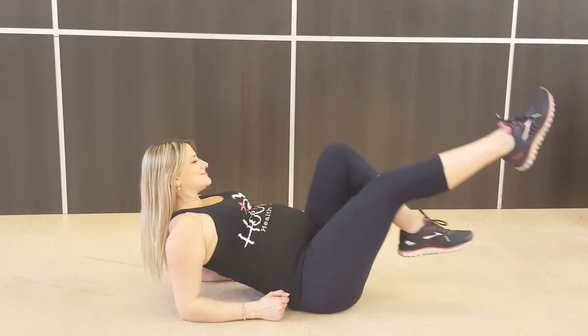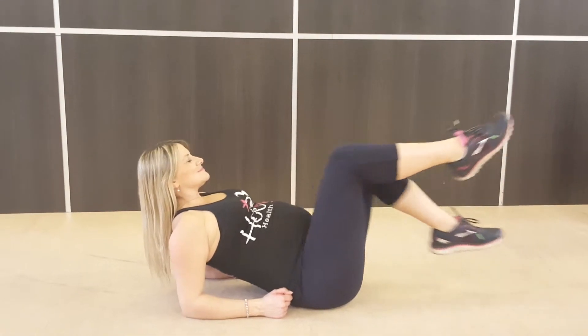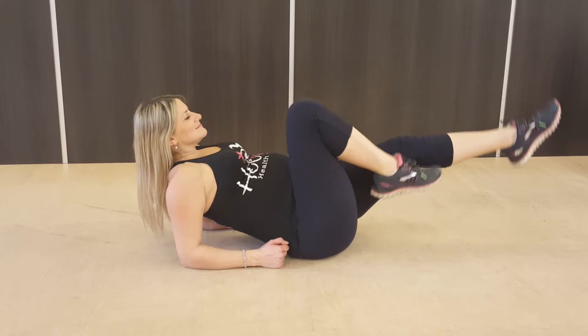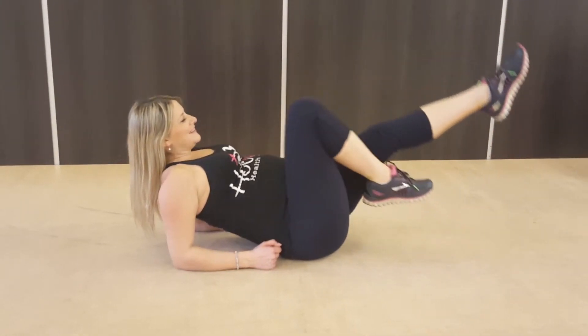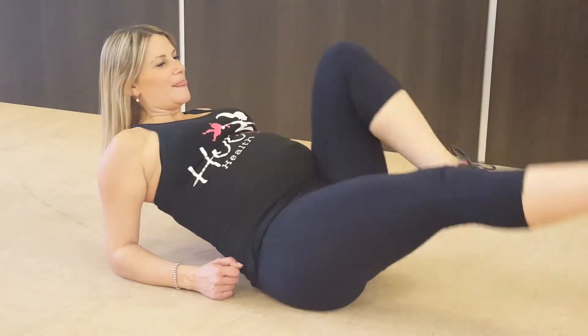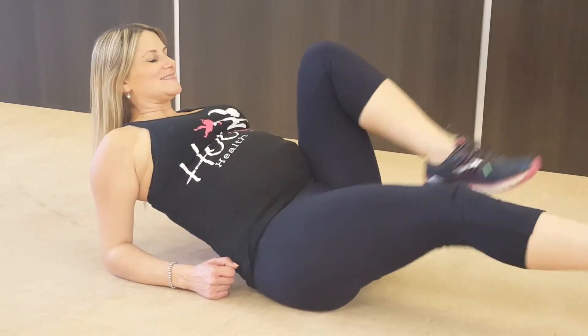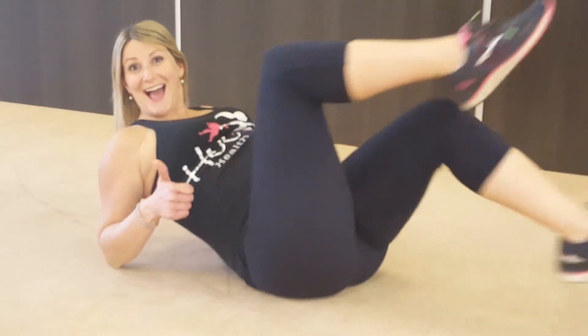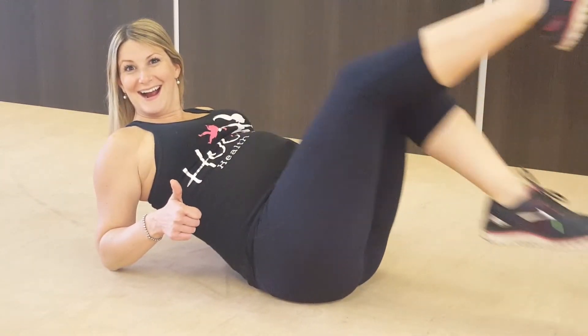If you are pregnant, you're going to do a modified version of this. You're going to come up onto your elbows and just rotate. We do want a smaller rotation — even just being on your elbows is probably enough core engagement. But if you do want to add a little bit of rotation, go ahead. Just make sure you're not holding your breath and you're not rotating too far. Breathe, mini rotation — you can still bicycle, just be careful.